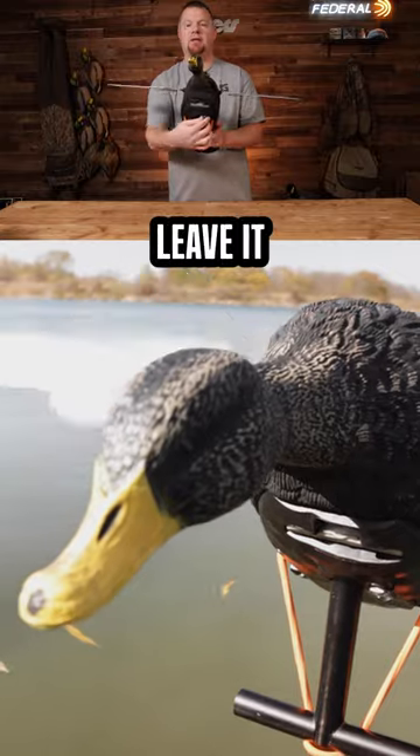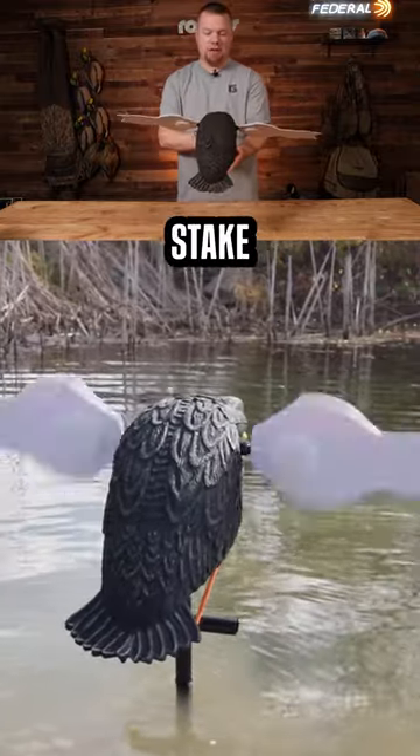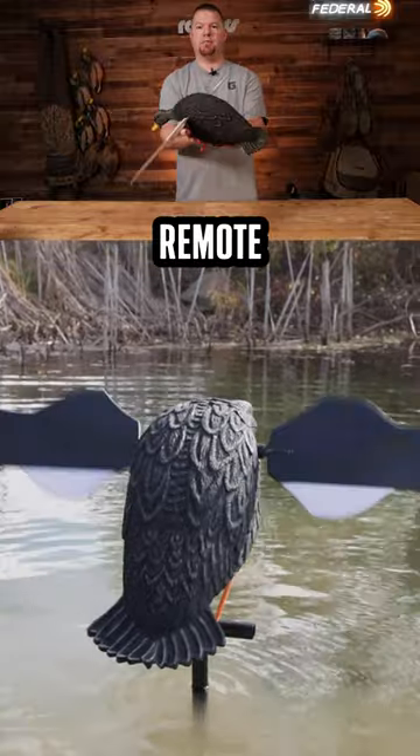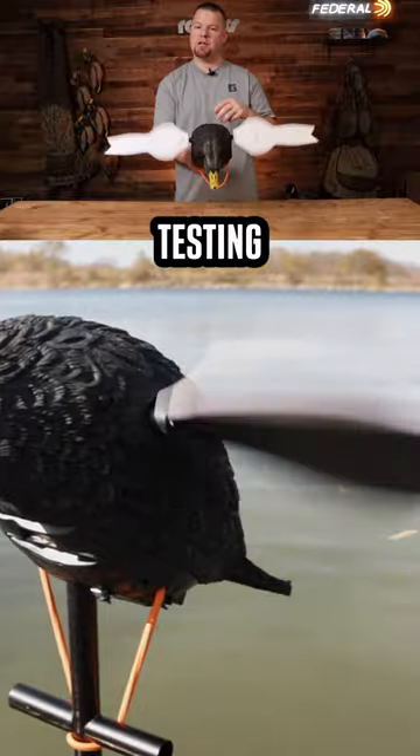Rechargeable — you can leave it in and charge it from the port underneath. Comes with a three piece 42 inch stake. Will run off the HD remote, which is sold separately. Bungee to attach to the stake there.